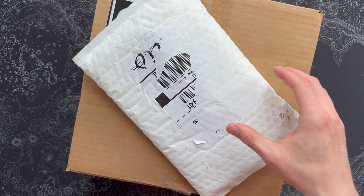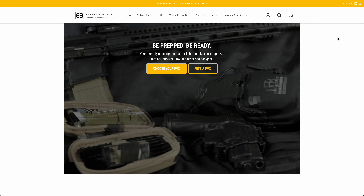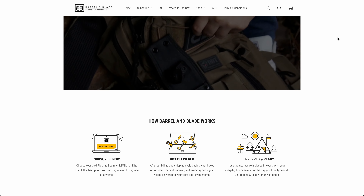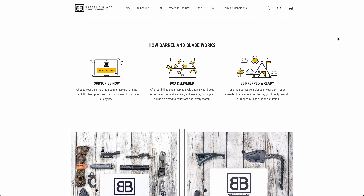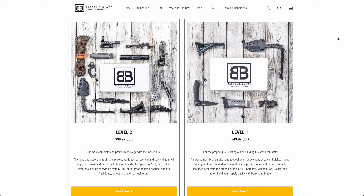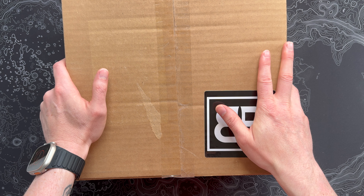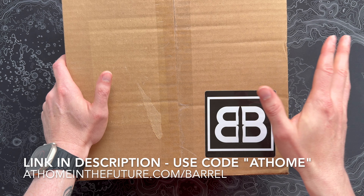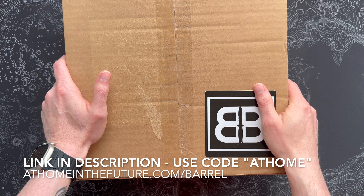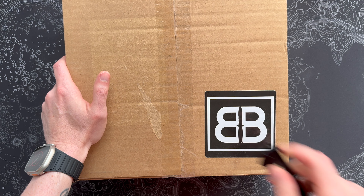We do have a new knife to check out this month for August, but let's get started with the normal monthly box. If you're unfamiliar with Barrel and Blade, it's a really cool subscription that comes in two flavors: Level 1 at $50 a month and Level 2 at $99-$100 a month — a cool mix of prepping gear, tactical stuff, survival gear, and all sorts of things. If you want to get this subscription for yourself, you can follow the link on screen or down in the description.